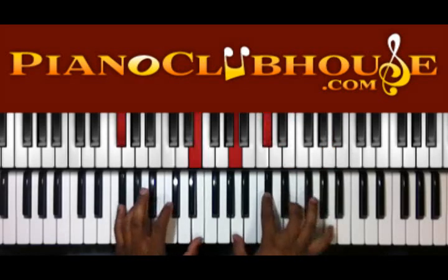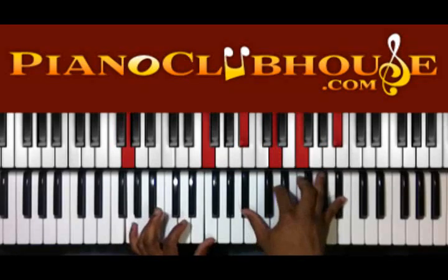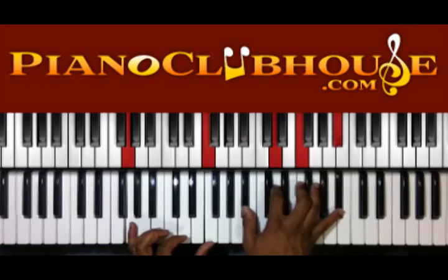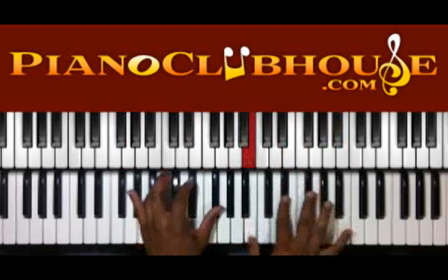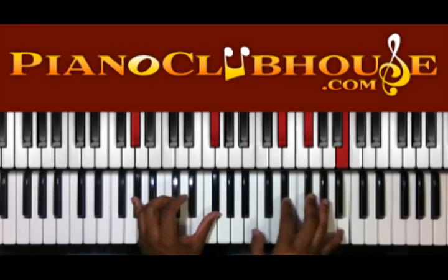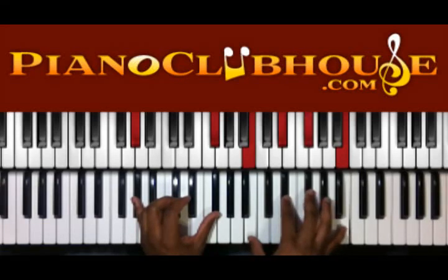Then we're going to move that up a half step. G, F on the left hand — B flat, D, F, B flat on the right. A sharp. Here we have G sharp, F sharp on the left — B, D sharp, F sharp, and D in the right.